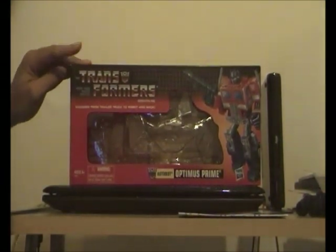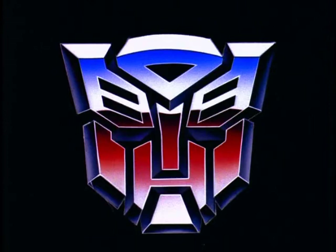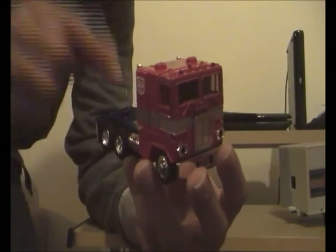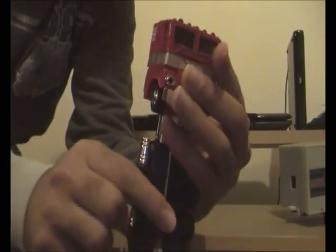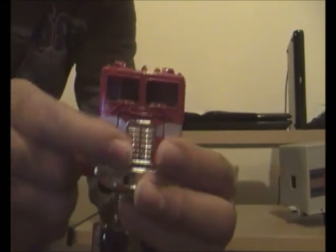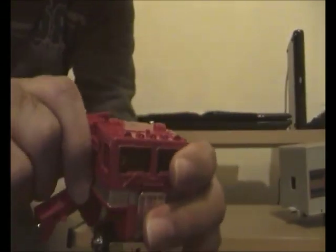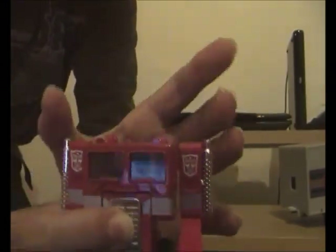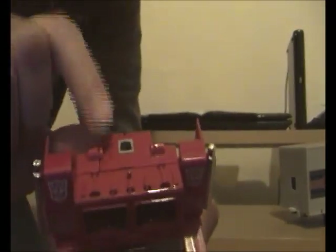Now let's get on with transforming G1 Optimus Prime from his Freightliner 202 truck form into his robot form. To transform him, we simply: one — rotate his rear wheels straight down; two — bend his feet upwards; three — turn the fenders out to the sides; then we rotate the arms forward, swivelling at both shoulders and elbows.